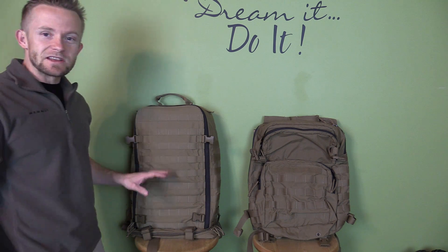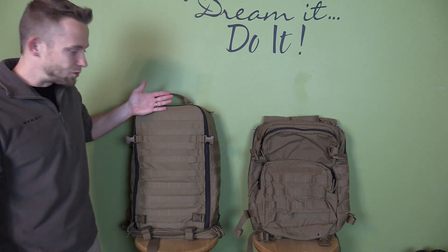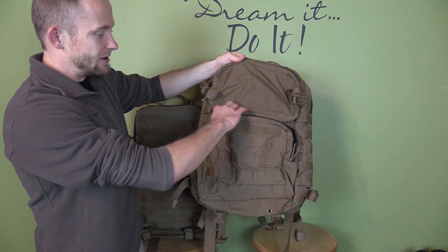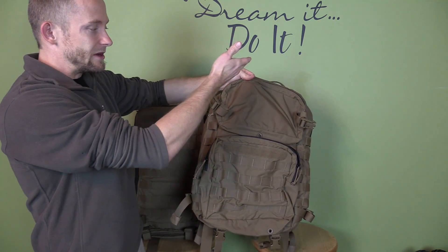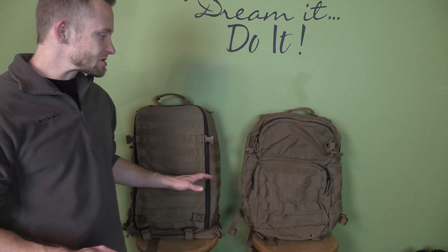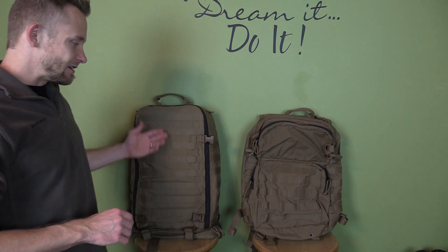Now you can easily see that there are some big differences. The Corman pack has one solid face with tons of webbing right here, while the assault pack has a separate pocket down here with more webbing up top — and as mentioned, that is an additional pouch which I have on here.